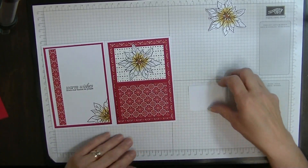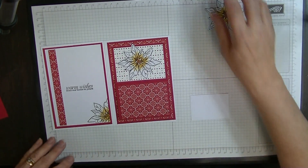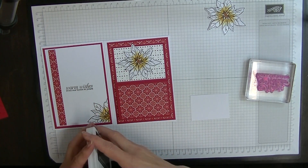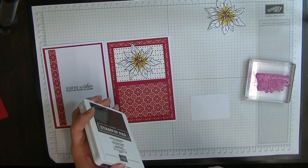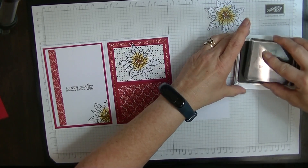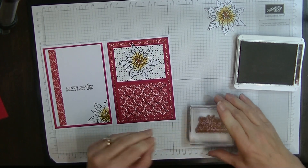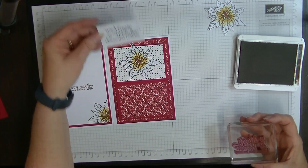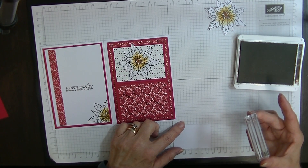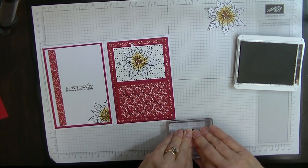Now with my other piece of card that measured one and three quarters by two and a half, I'm going to stamp my other — I think I'm going to stamp it in Early Espresso so that it stands out. Some of these are so hard to open. I'm stamping 'The Magic of Christmas — Bloom this Holiday.' I'm just going to stamp that right in the centre of that piece there. That wasn't very straight, so let's turn that over and try that again — line this up with the lines on here so I can see that it's straight. That looks a bit better.